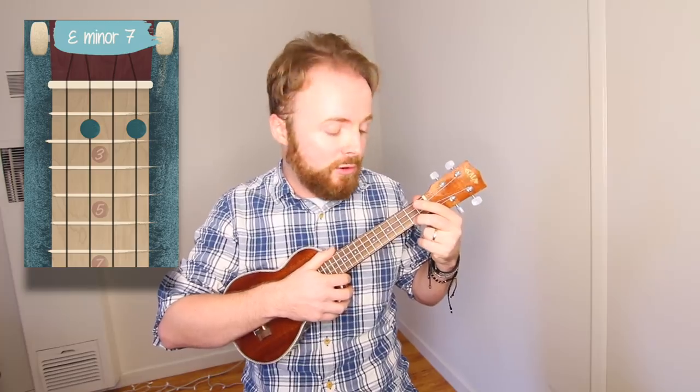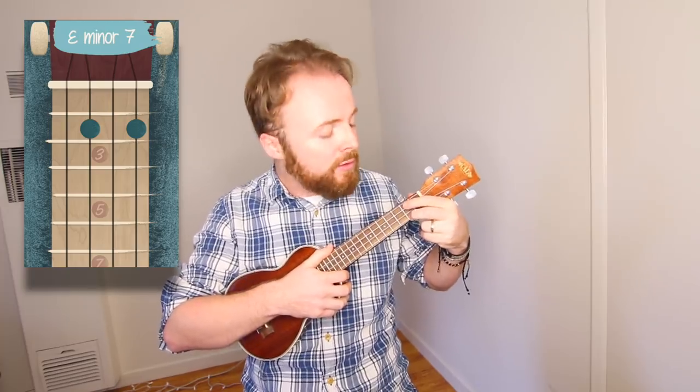The reason why we play it with our second finger is so that we can easily move up to the next chord, which is E minor 7, where you just add your first finger to the second fret of the third string. And the chord of E minor 7 should sound like this.